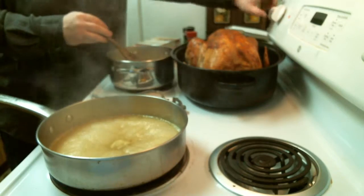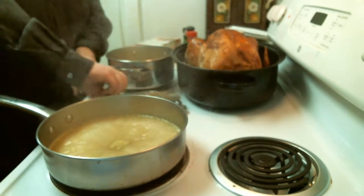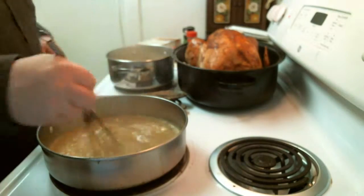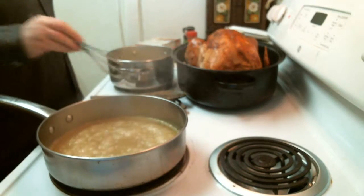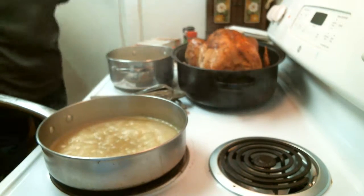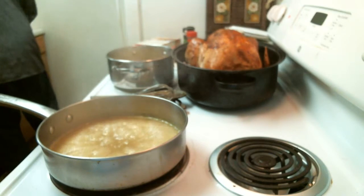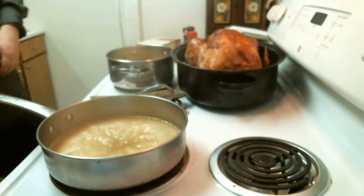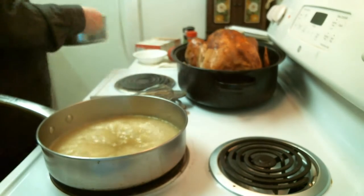I'm going to turn this off briefly. Stir my gravy again — I don't want this to scorch, so I'm going to move pretty quick here. That's one thing that's hard about all this is trying to keep it from scorching. Now I take the lid for the stuffing, put it on, and set this off the stove.